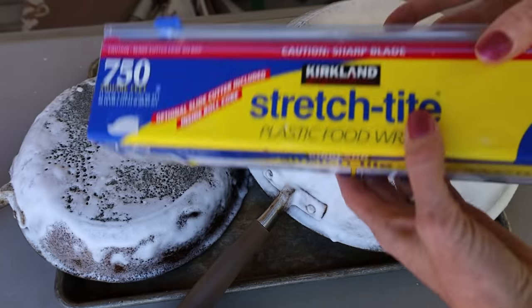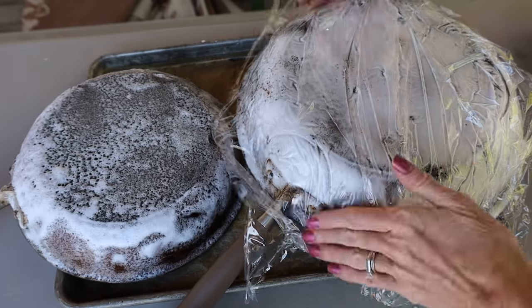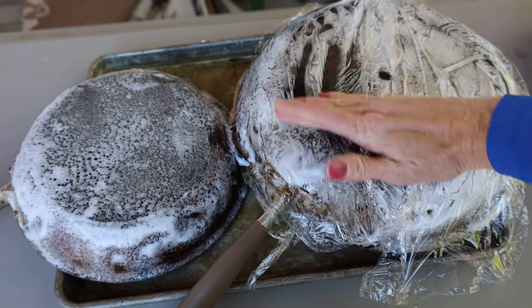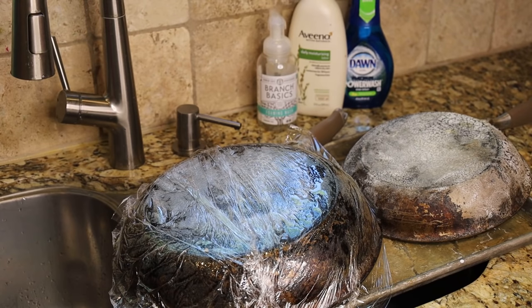Here's the trick: we're going to cover this second pan with plastic wrap, making sure that every area I want cleaned is covered. Then we're going to let this sit either overnight or eight hours, and then we'll come back and I'll show you the difference.